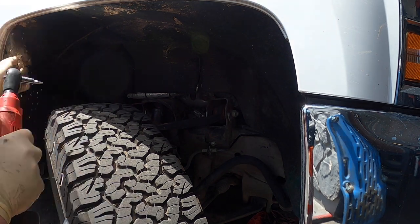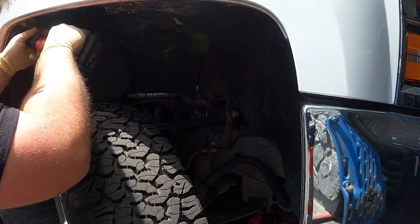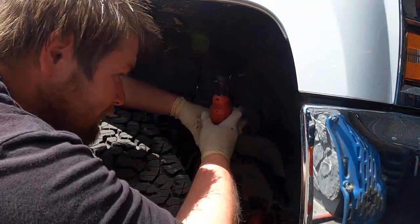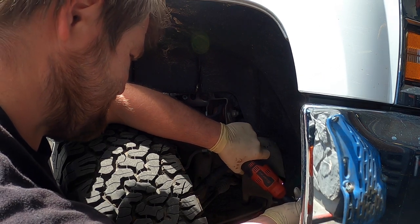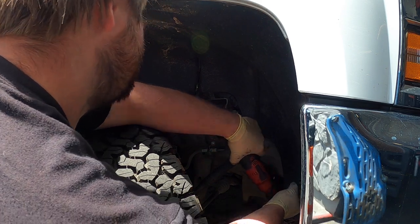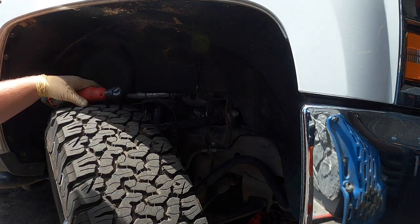These are all covered in mud, which is always nice. And they're torx too. That one's full of mud — might have to get some brake cleaner for those. There's two more right here, and one right there. I've got to get some brake cleaner for these.